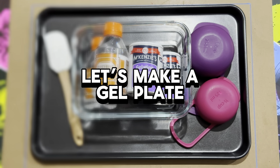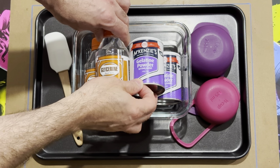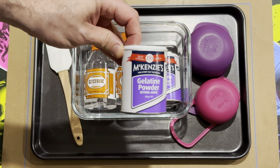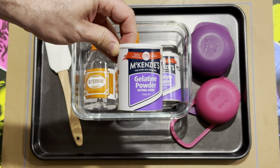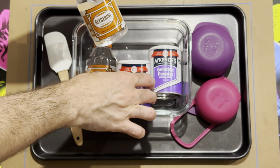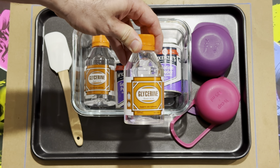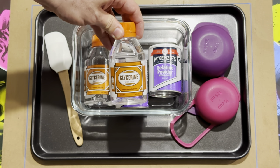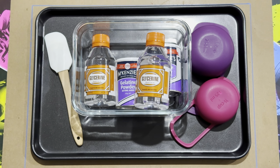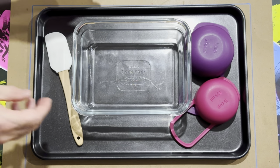Welcome! If you've made it to this video, you're wanting to learn how to make a gel plate. To start off, we just need three ingredients: gelatin powder — you need one cup of it — glycerin, that's 375 mils, and boiling water. Both the gelatin and glycerin you can get from your local grocery store.